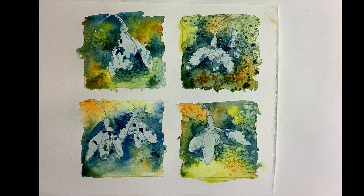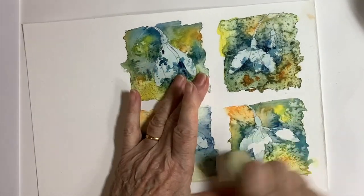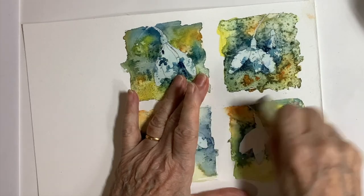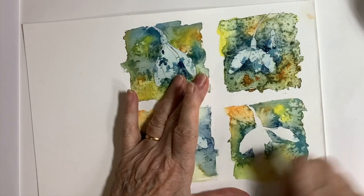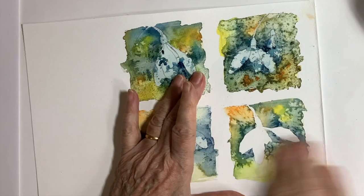Here are the four images with their backgrounds. I've let them dry completely — be a little bit careful of those little blobs of paint on the flowers, as they take an extra long time to dry; sometimes I'll lift those off with a bit of tissue. I'm removing the masking fluid here using a special rubber called a Mask Away, but any rubber will do, or you can use your finger to take off the last little bits.